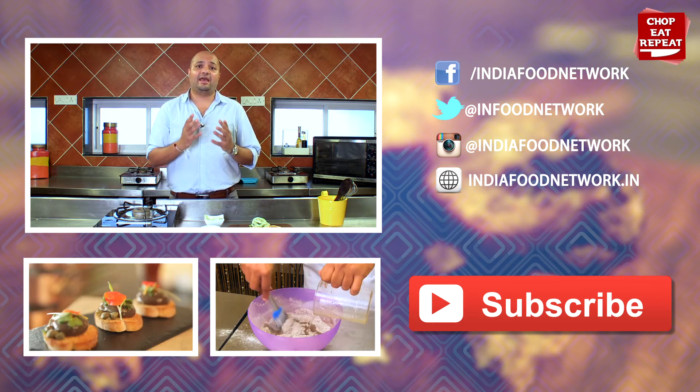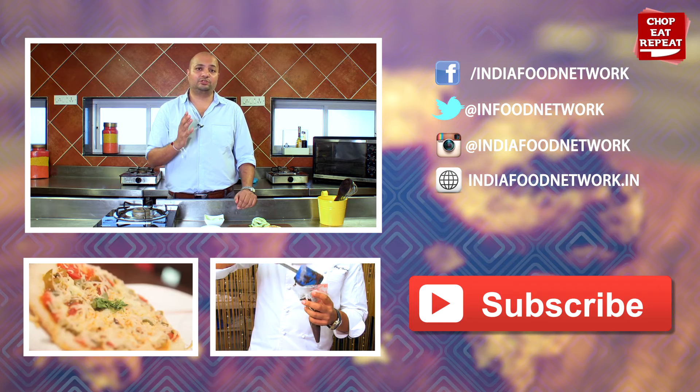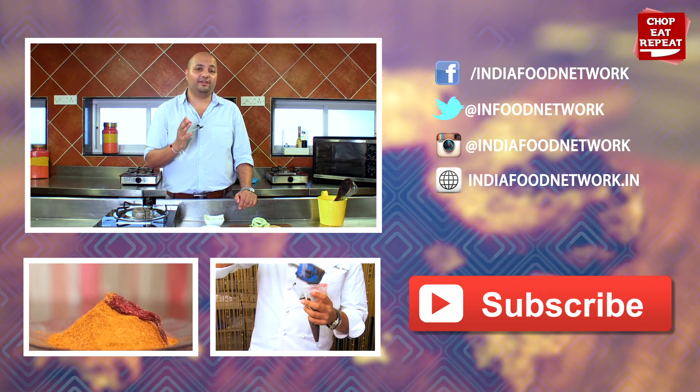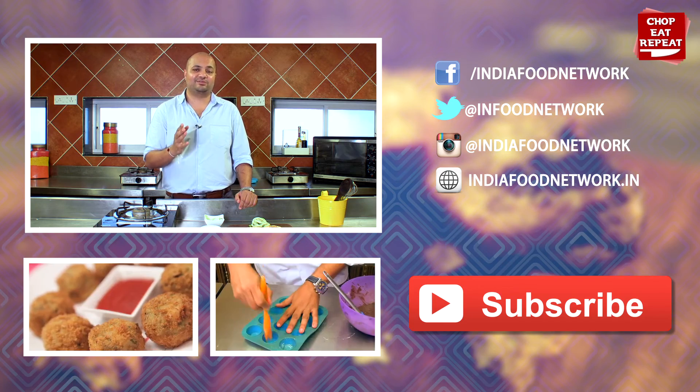This is Harsh at Chop Eat Repeat signing off. I hope you enjoyed watching my channel. Don't forget to press the like button and subscribe to my channel for such great easy recipes.